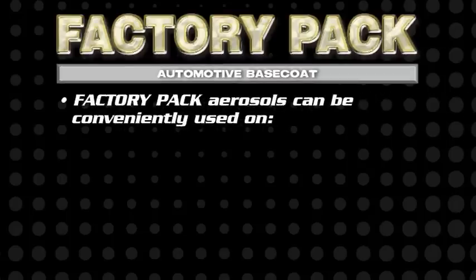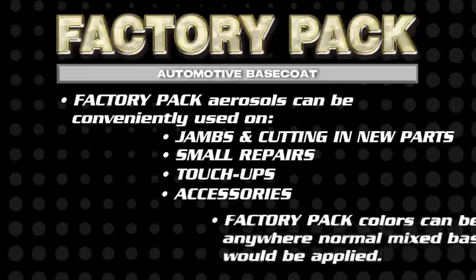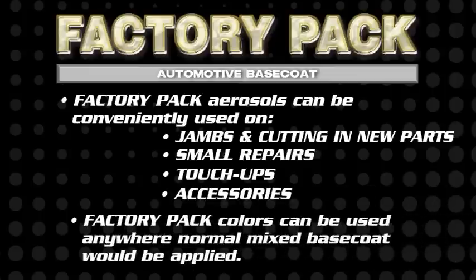Body shops are using it on jams and cutting in new parts, small repairs, touch-ups, accessories, and more. You can use Factory Pack anywhere normal mixed base coat would be applied.